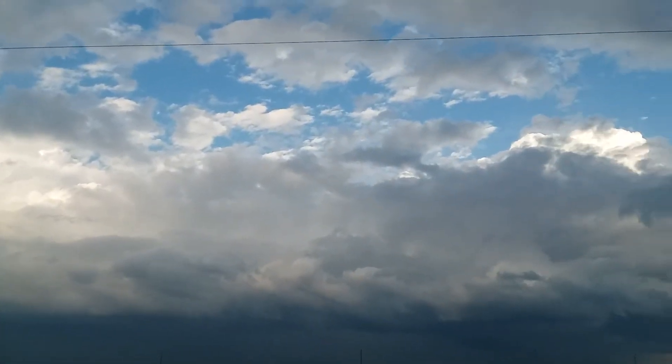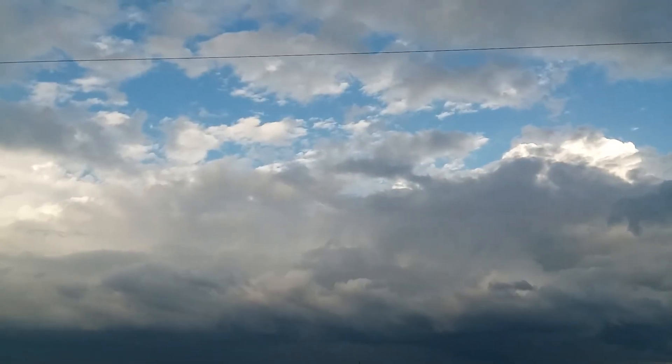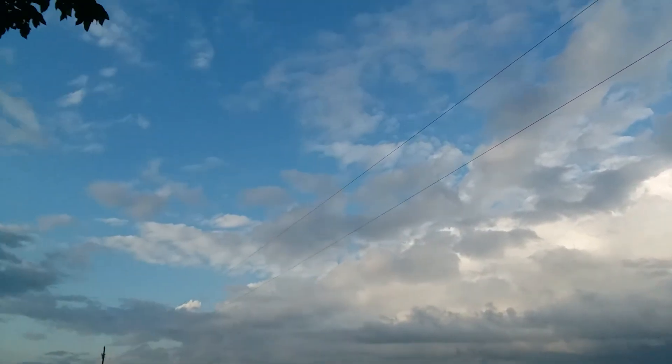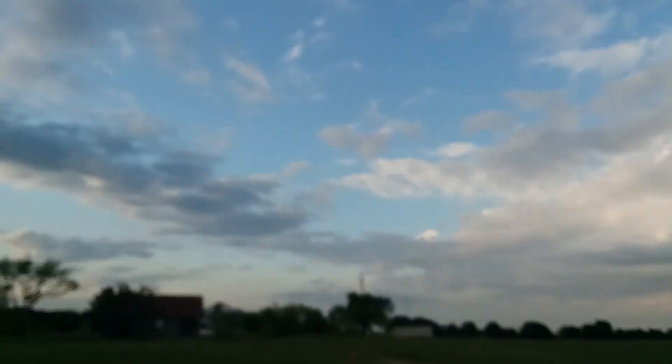What's up everybody? I just thought I'd have a quick video. There's my eastern sky going to the north. Let's take a little bit of a walk.